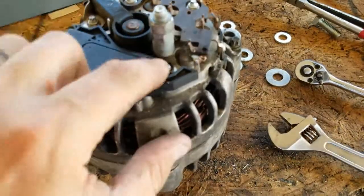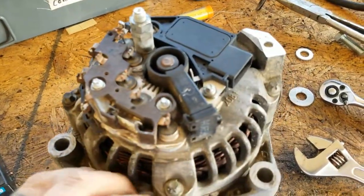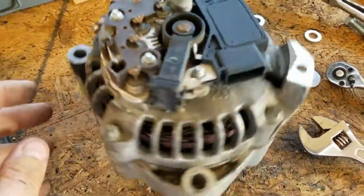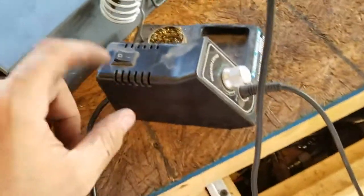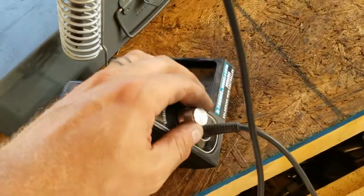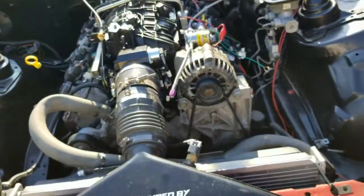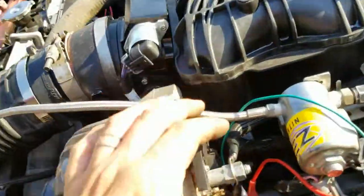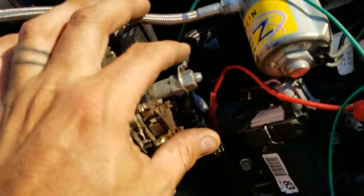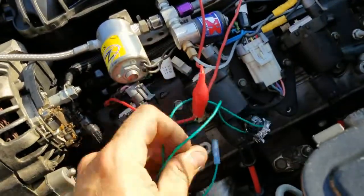So we'll get these bolts tightened up the rest of the way, a little snug on them, and then chunk it in and see what happens. Turn this thing off. Bolt and nose is on there, belt's on, got the wire stuck back up on the back. Pull this crap off.